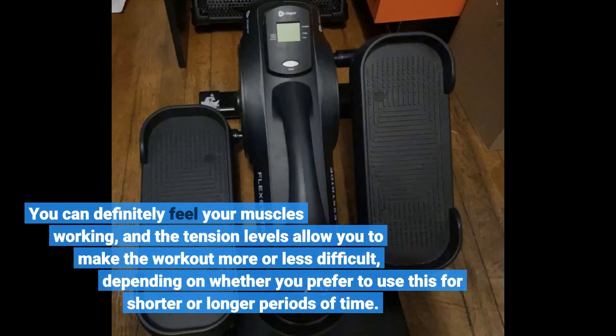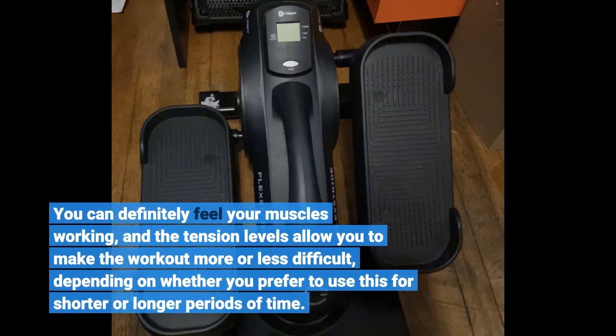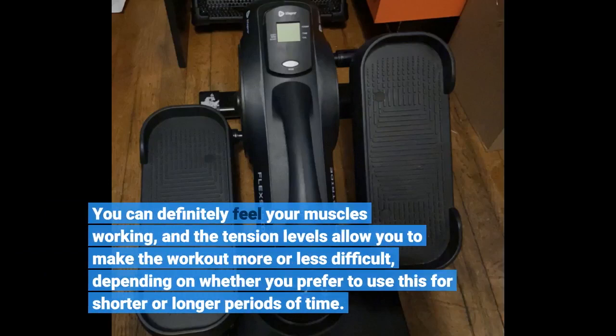You can definitely feel your muscles working, and the tension levels allow you to make the workout more or less difficult, depending on whether you prefer to use this for shorter or longer periods of time.